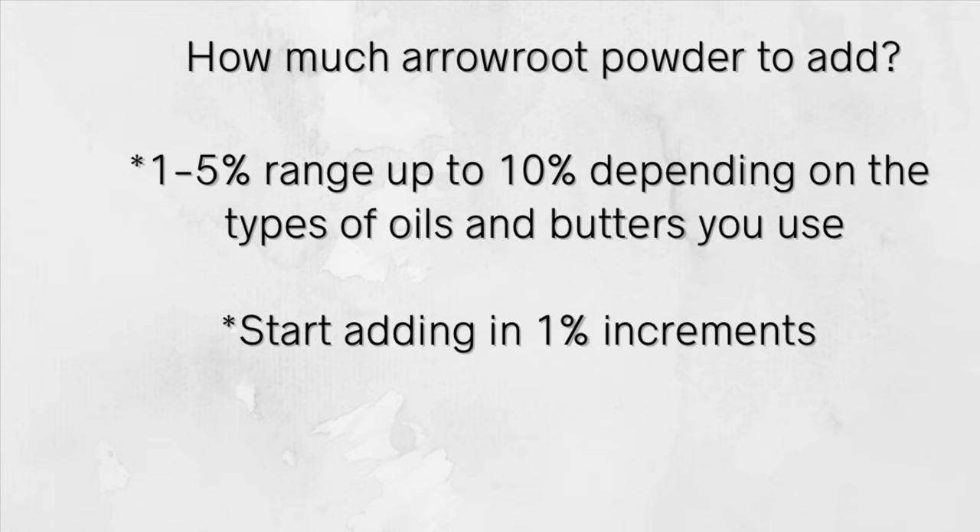How much arrowroot powder should you add? It's honestly going to vary, but I recommend trying it out in the one to five percent range. You can start by adding arrowroot in one percent increments to your body butter mixture and just test it. I've done so many batch tests in my body butter formulas until I found the percentage that worked for me. Start at one or two percent, and if it's still too greasy, add another one percent.